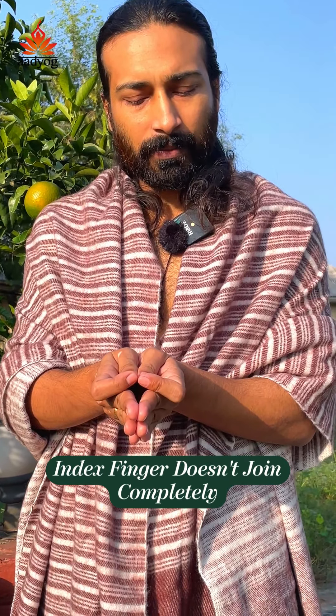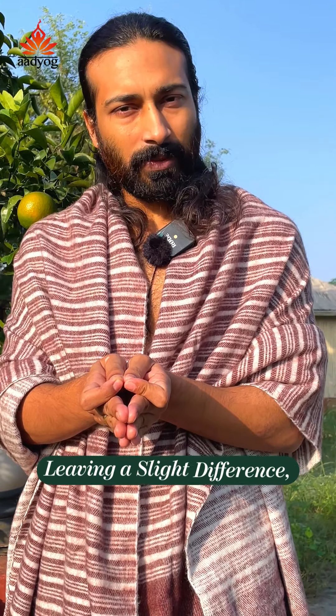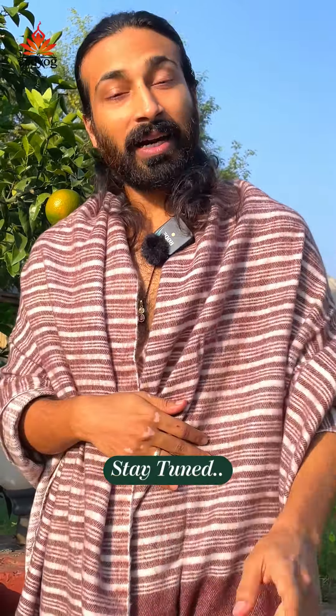In this mudra, the index finger and thumb are not fully joining — there's just a little distance, maybe one centimeter or so. They are not joining, but the thumb and index are close. You can keep this mudra like this, or like this as well, and enjoy your consciousness — it will expand.